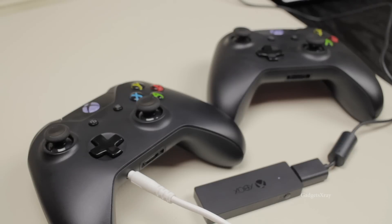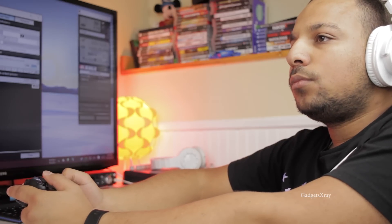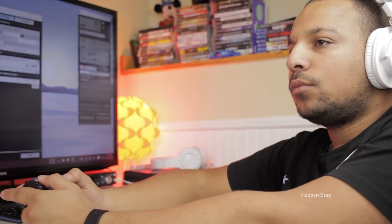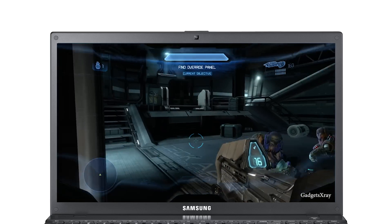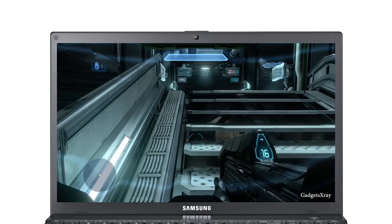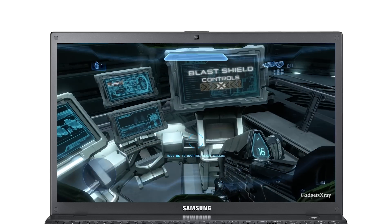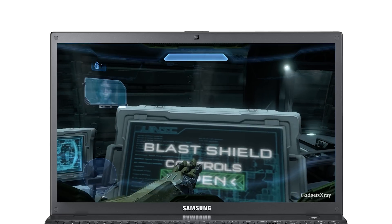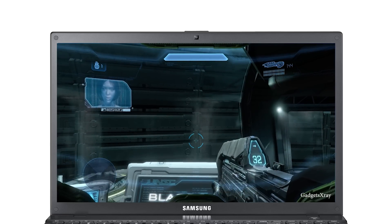These headphones are a lot better than the ones that come with the normal controller, so I'm going to try them. As you can see, the gaming experience is much better with a wireless controller on my Windows 10 computer with some nice headphones.